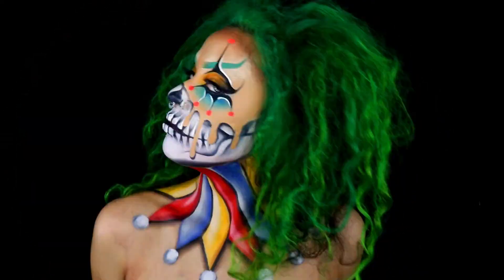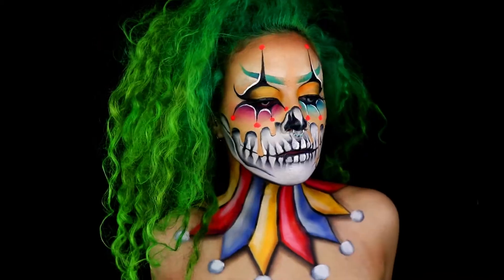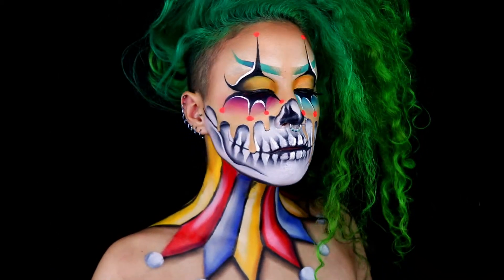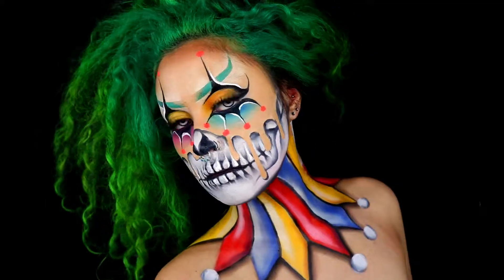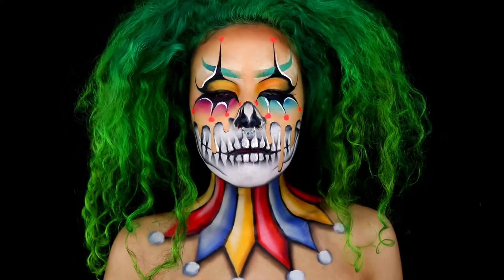Hello and welcome to my Sklown tutorial! If you'd like to know how to create this look, please stick around. This look is absolutely perfect for Halloween and is basically just a skull and a clown mashed together — very simple but very effective, and I'm sure you can do it too.